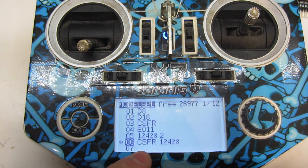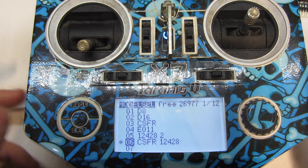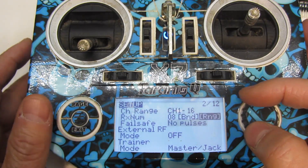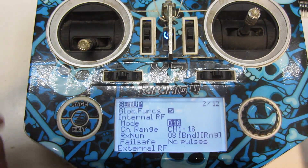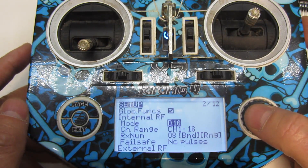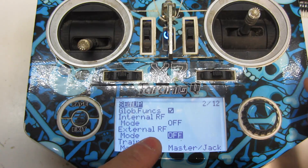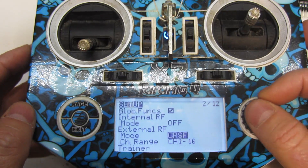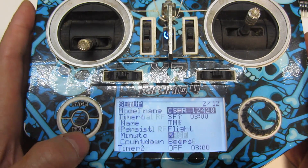I've already set up a model called Crossfire 12-428. I recommend making a dedicated model for the vehicle you're putting this in. Page over once to get to the setup page, then scroll until you see Internal RF — it will likely be defaulted to D16. We're going to turn the internal module off by clicking it and scrolling to Off. Then come down to External RF, which defaults to Off. Click it, scroll over until you see Crossfire, and click that. You can leave it at channels 1 through 16. Escape out of that.